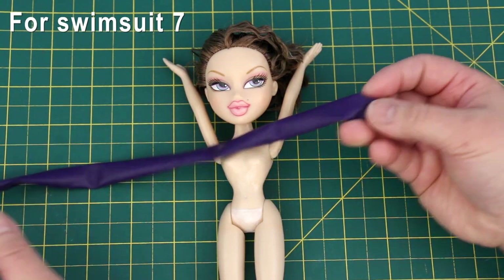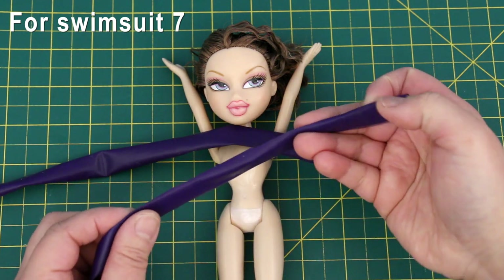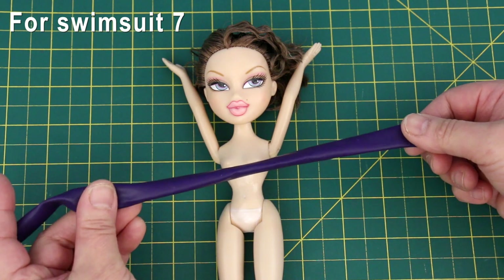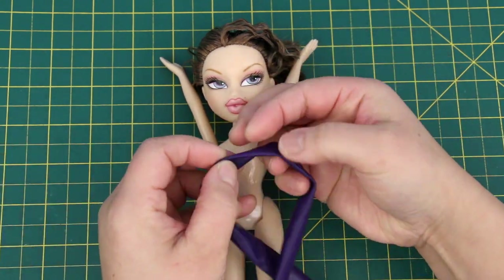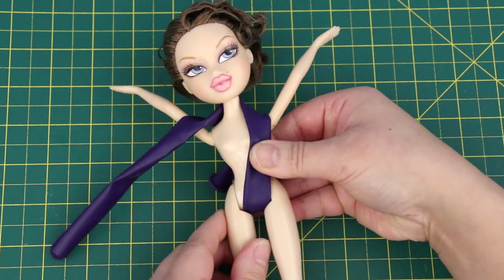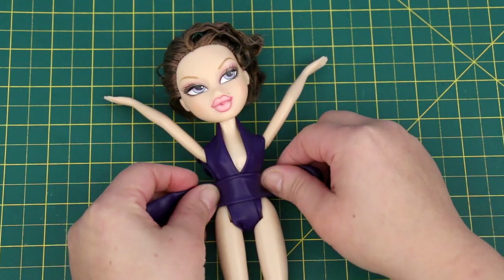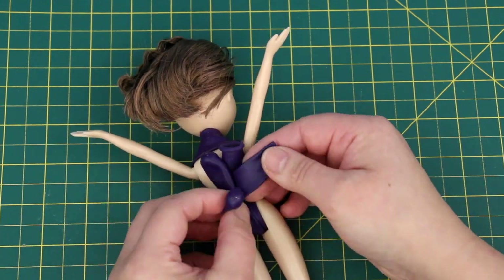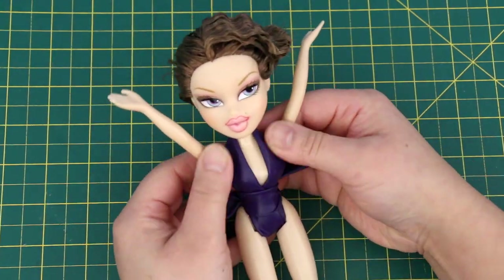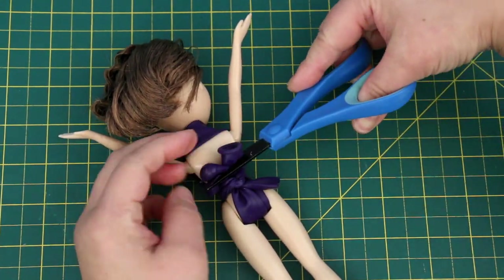For this swimsuit you need a long fat balloon. You could cut this in half to reduce the bulk — it makes a nicer looking swimsuit, but to make this easy I'll use the balloon just as it is. Find the centre and wrap it around the neck, pull each end one at a time through the legs and up to the back. Place a shorter piece of balloon on the waist, take it to the back and tie a knot. Cut the ends that are sticking out.